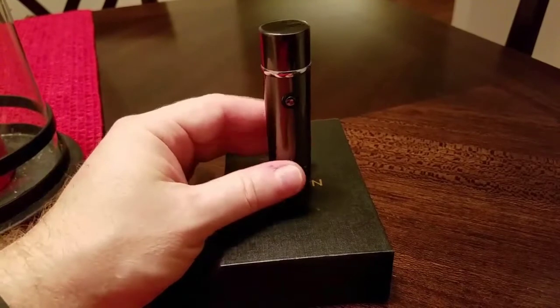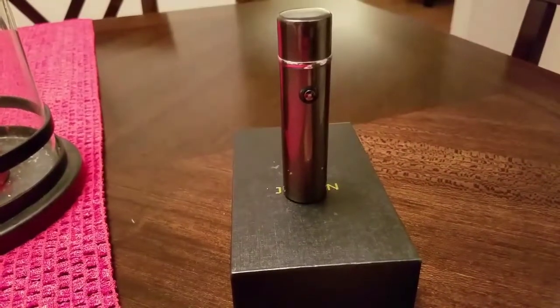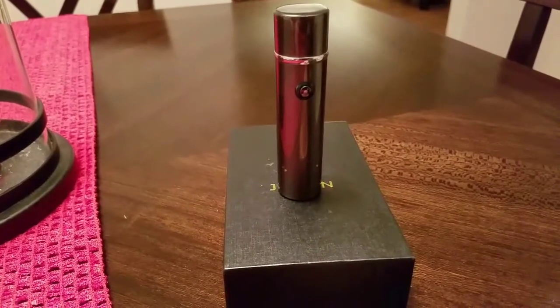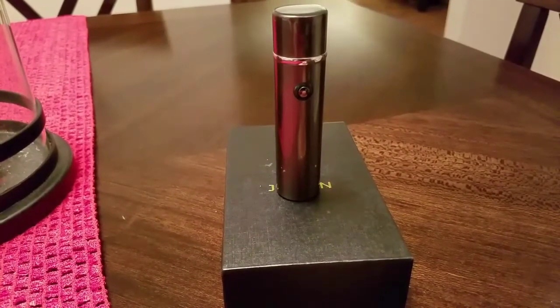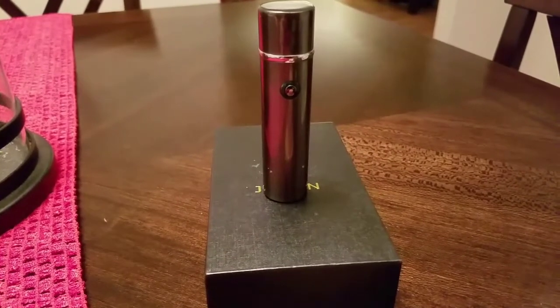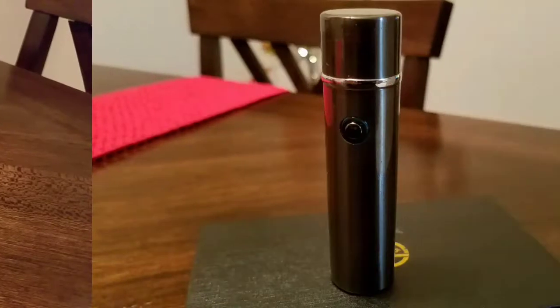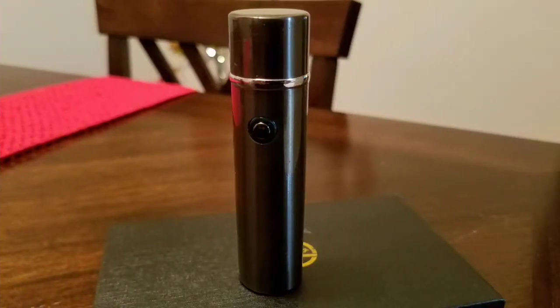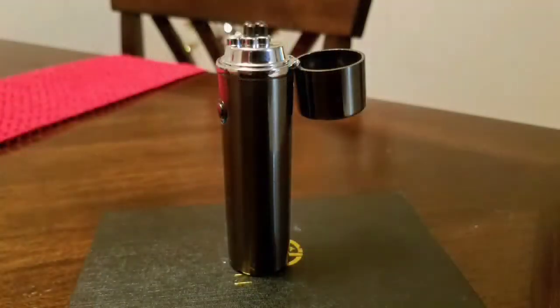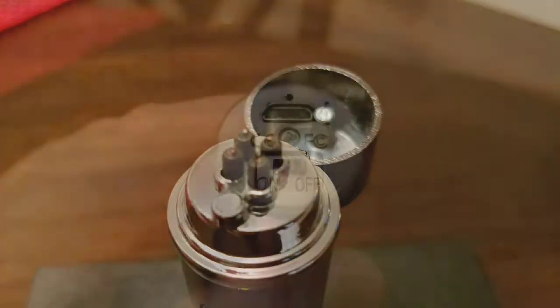It's the Ace Tech Windproof Flameless Cigar Cigarette Lighter. I'll leave links down below so you know exactly where to go to get yours. Until next time, I'm Pat and I'm at your service.